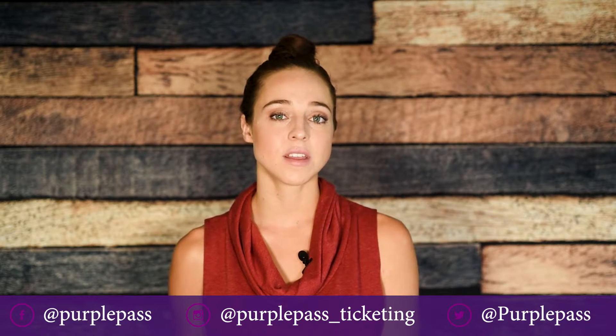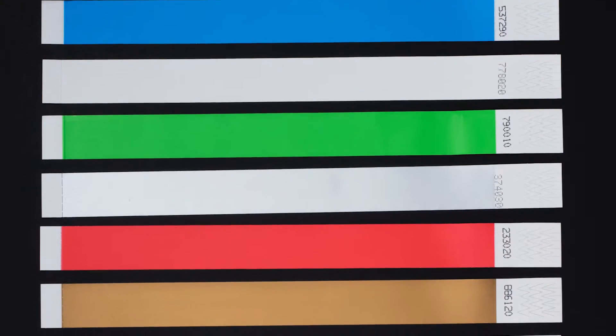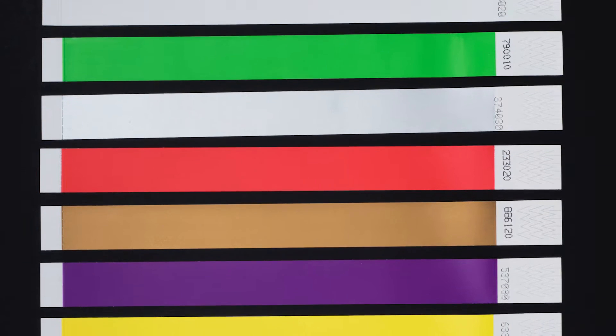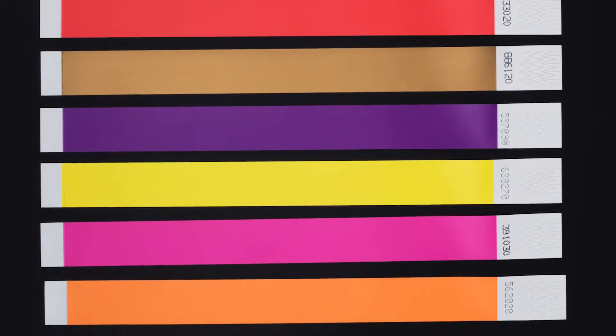So if you need just basic wristbands that will last throughout your event, we offer plastic ones, and they can be ordered in these different colors: green, white, gray, red, gold, purple, yellow, pink, blue, or orange.